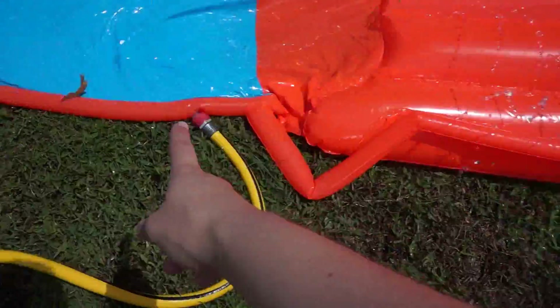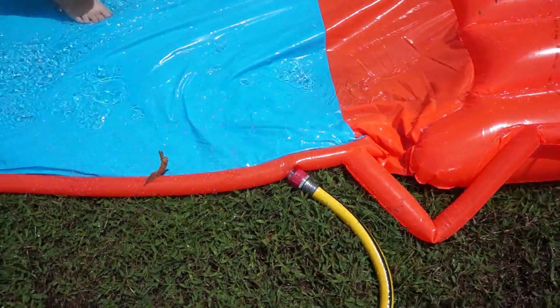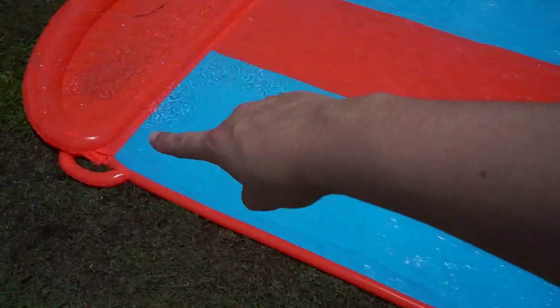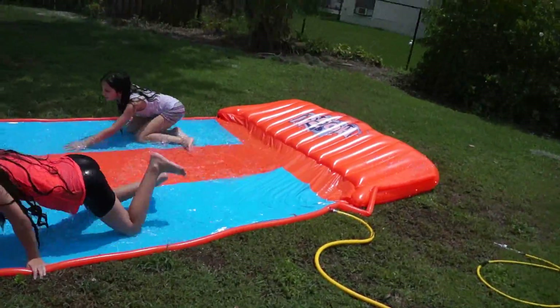The middle you fill with air, and then it is like a little pool. Then guys, it has this hole here where you put the hose and just leave it there with the water. And that's pretty much it. You have to wait until all the water fills around the pool.